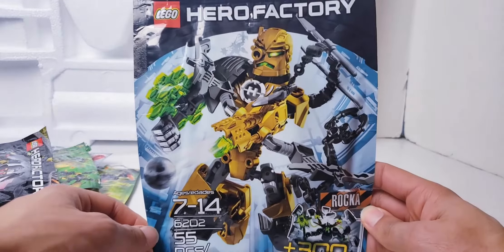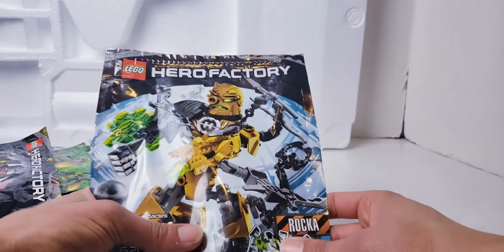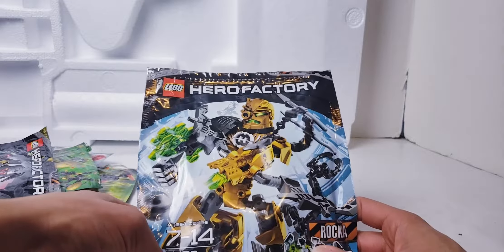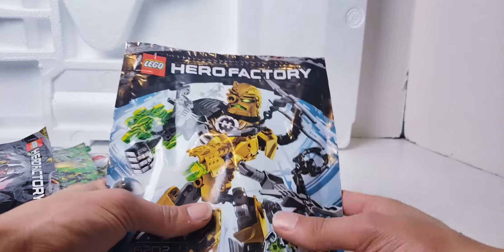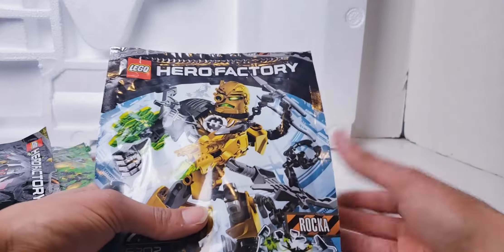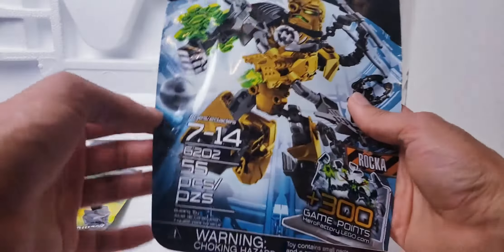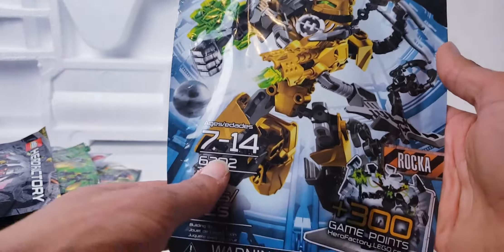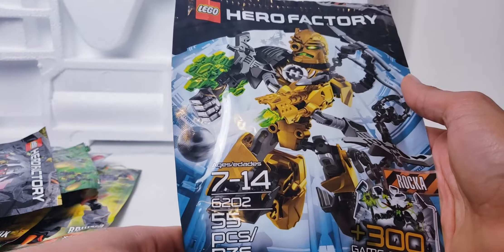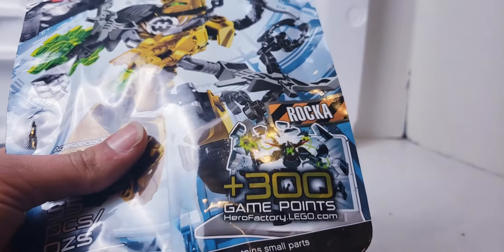So to start off we're going to take a look at Rocka. Based on this packaging - mind you, when I bought these back when Hero Factory was still a thing, I kept all the original extra pieces. After all these years I'm finally going to open them and see what's inside. Rocka here is ages 7 to 14, set number 6202, has 55 pieces.